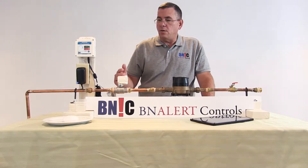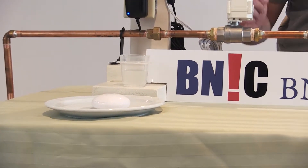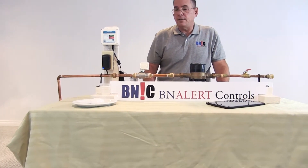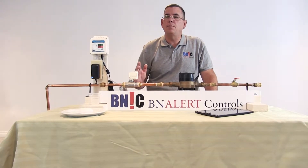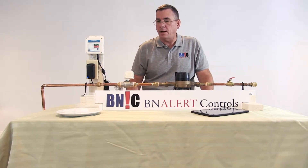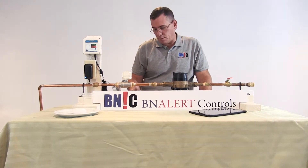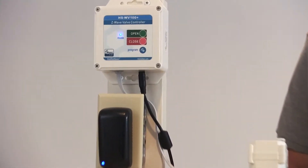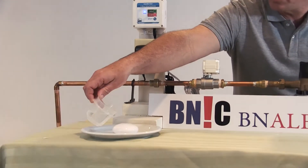The flood sensor will allow us to shut off the valve if water is detected on the floor. This will minimize damage from a broken pipe, a broken hose, or anything causing water on the floor — such as a hot water tank that breaks. I'm going to open the valve again and put some water near the sensor.